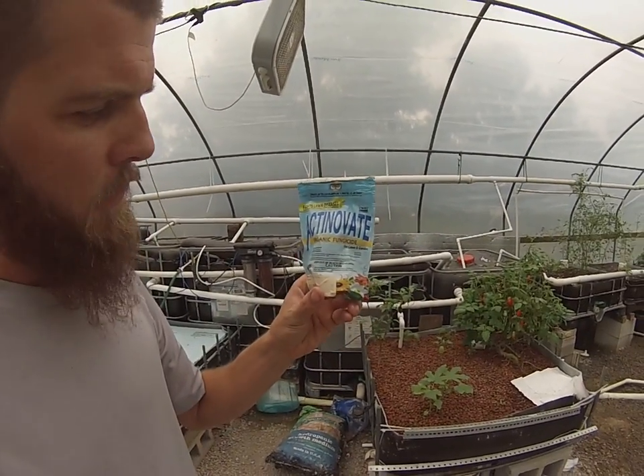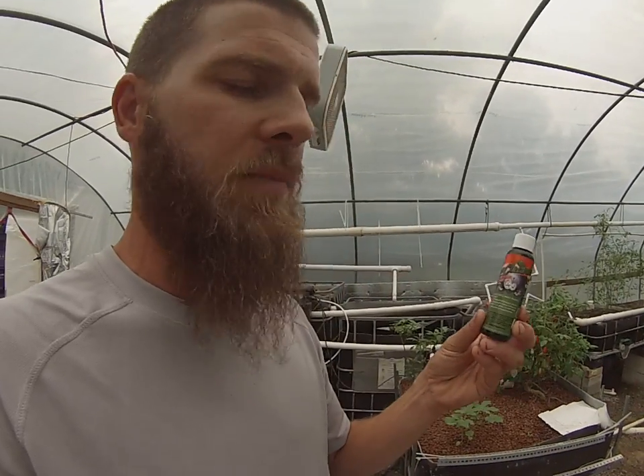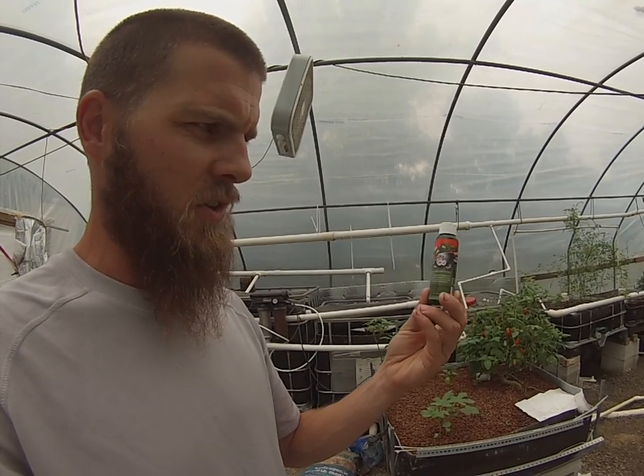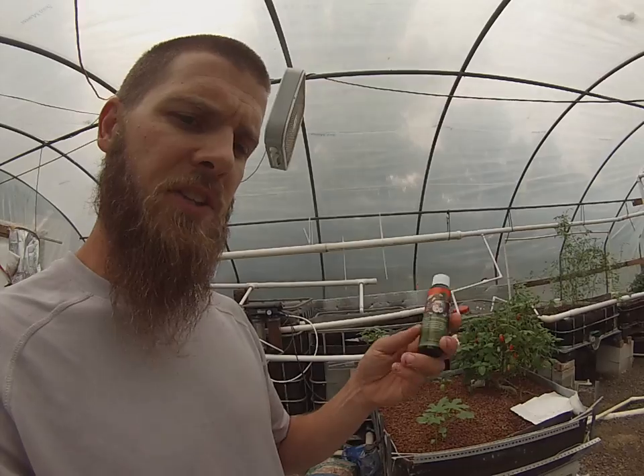I want to show you guys a product that I use — it's called Actinavate. It's an awesome product. I really do like it very much. I also wanted to mention something about sprays for bugs. This product is called Green Cleaner. A little bit goes a very long way, and it's really good stuff — very good for your plants as well.